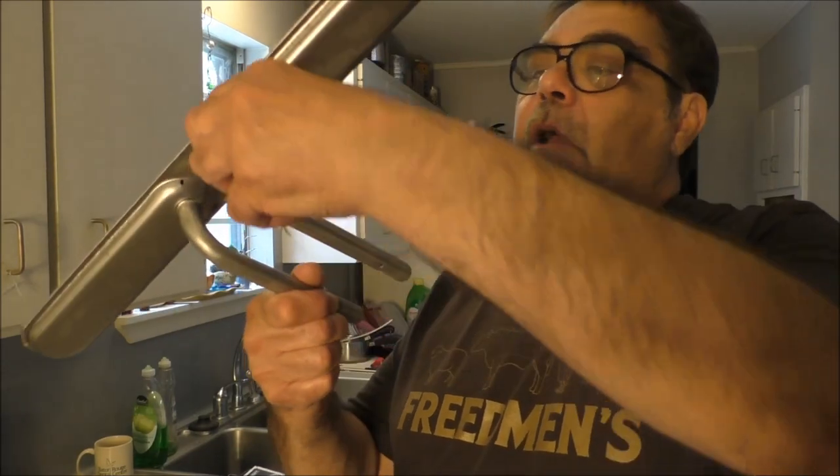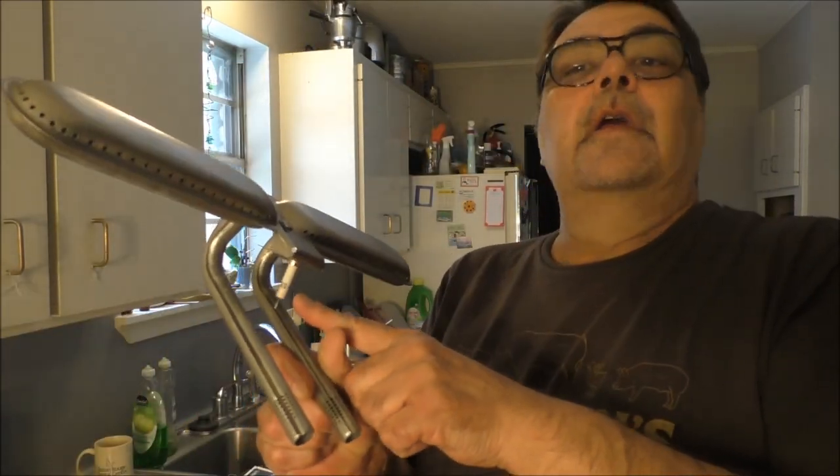Hey boys, hey girls. Today we're gonna do two things — we're gonna refurbish my Char-Broil. I bought a new burner and a new vaporizer plate for it. Here's the new vaporizer bar — way more heavy-duty and it's one piece. Here's the new burner, all one piece; it doesn't have them little flexible parts. It came with a new igniter. Let's go fix this grill.